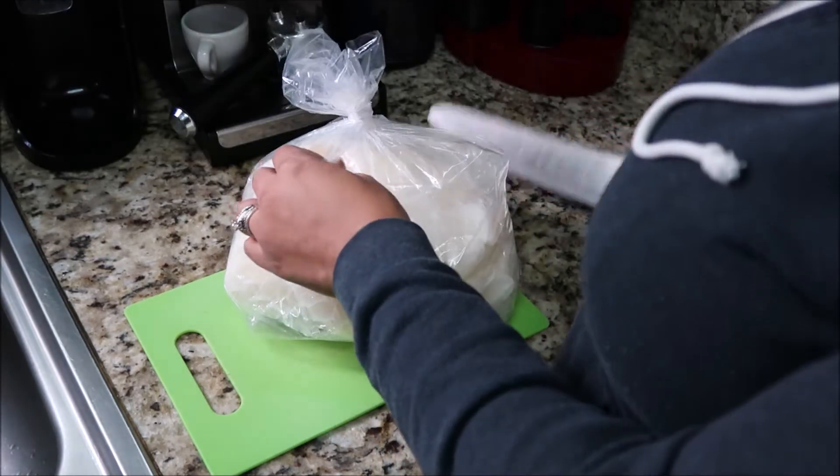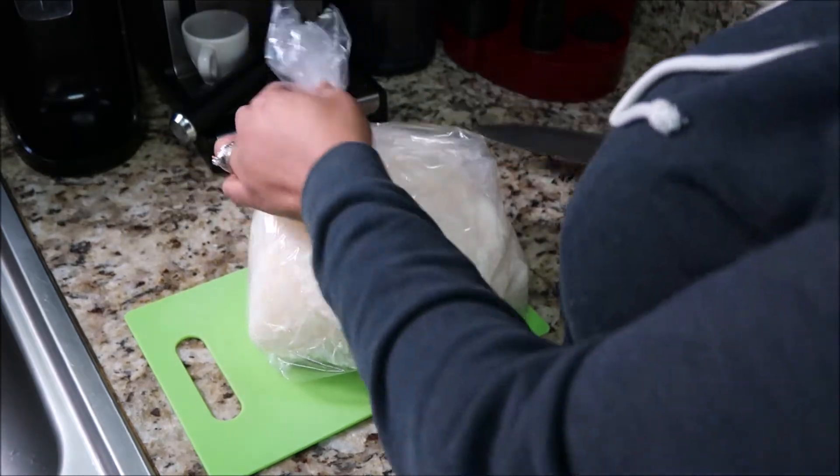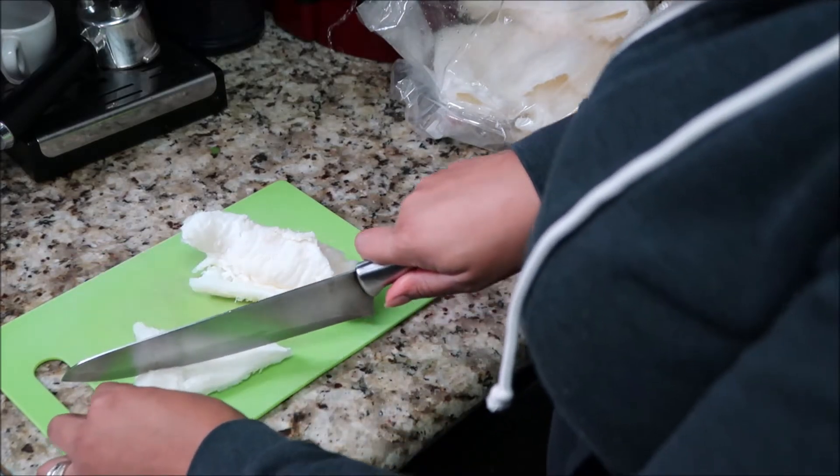The first thing I'm going to do is prepare my honeycomb tripe. I want to cut it into about one-inch thick slices — not too small because it is going to cook down in the soup. You want to make sure you get the most expensive honeycomb tripe because this is the better cut — it's going to leave your broth nice and flavorful and clear. I have three pounds. With impeccably clean hands I'm going to go ahead and start cutting. If you see any fat, you want to just go ahead and get rid of that.